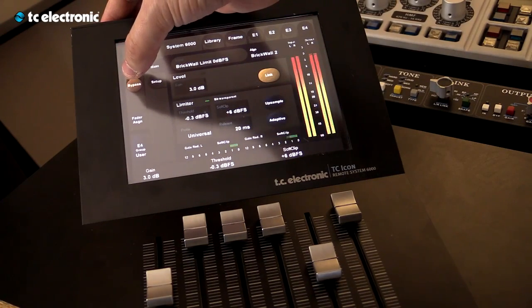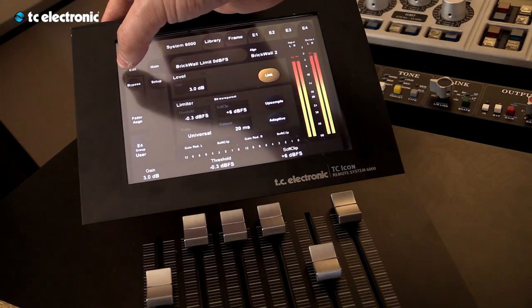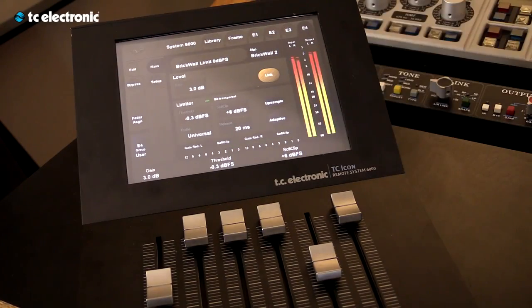And always going to check it bypass, un-bypass. I think this is a nice level.